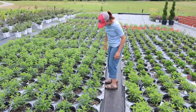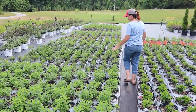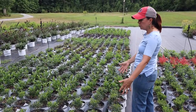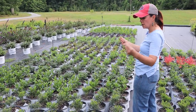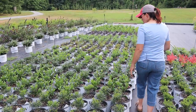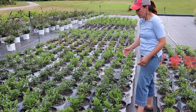Of course, more hydrangeas — these are all Little Limes; we love and adore Little Limes, they are just amazing plants. Gem Boxes are here — a wonderful alternative to boxwood. If you don't really like a boxwood, this is an inkberry holly. It is not pokey, nice and soft, a great plant.